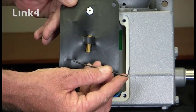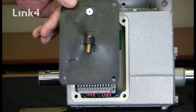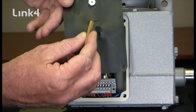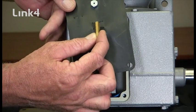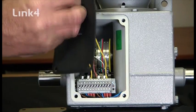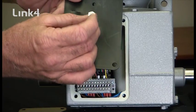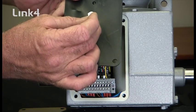We have the allen wrench that is for the tightening and loosening of the limit screws. We have the drive pin for the motor, so you can move the motor and gearbox without any power. And you have the vent plug that will be installed in the motor and gearbox once it's installed into a rack and pinion or shade system.